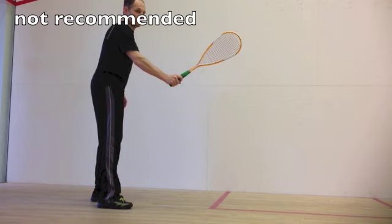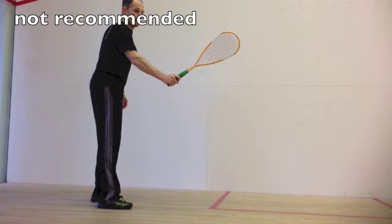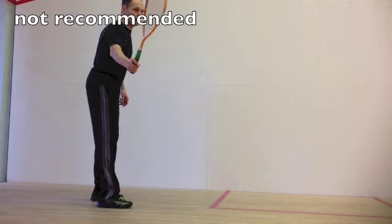I wouldn't keep the racket in front of you, and definitely not pointing towards the opposite sidewall, which will leave you with very little time to prepare the racket.